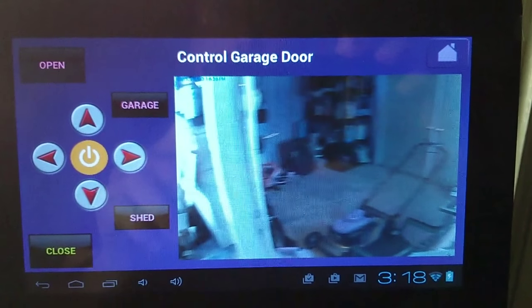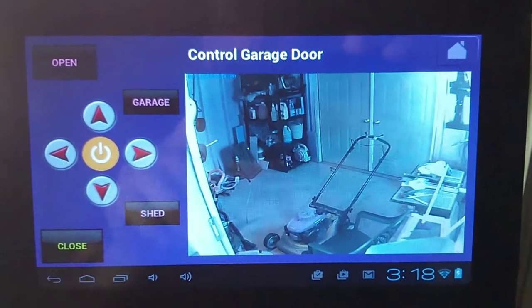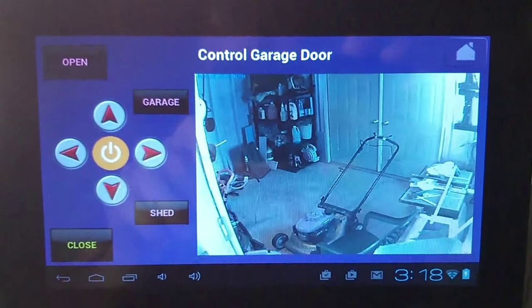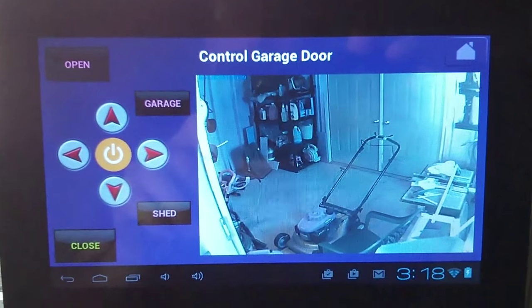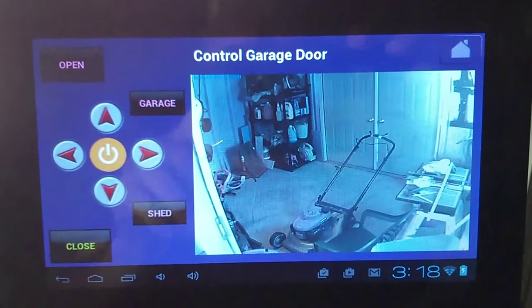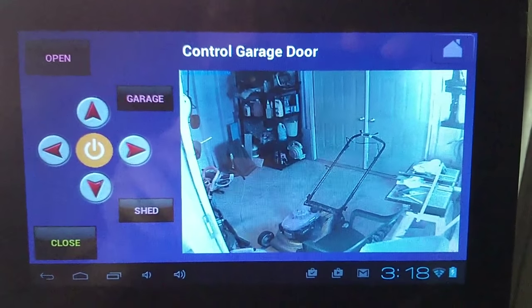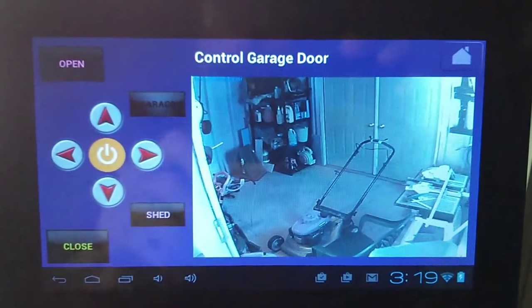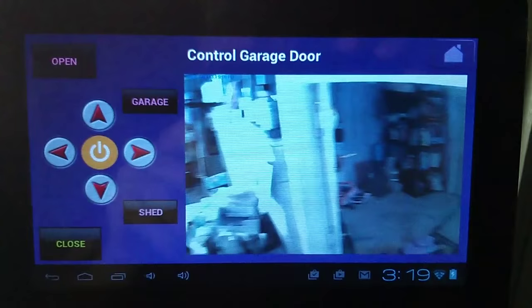One thing I can do in HS Touch — in HS3, in my HomeTroller — I can send a command that'll simulate a button press. So if I have motion sensed in the shed, I can simulate a button press on that shed button, and that'll turn the camera over to the shed. If I have motion sensed or one of the garage doors opened in the garage, then that'll simulate a button push on the garage button and take me right back over to the garage view.